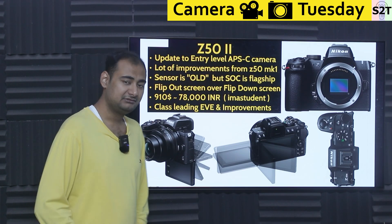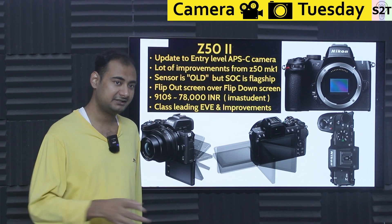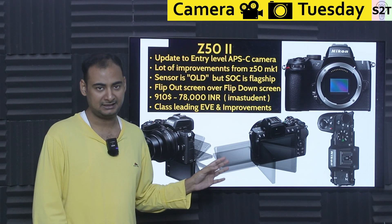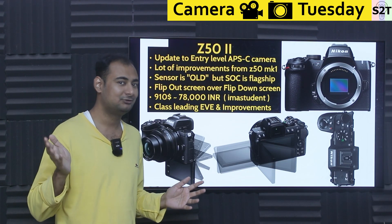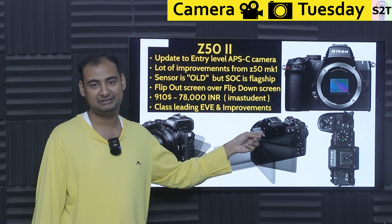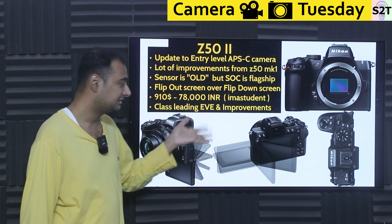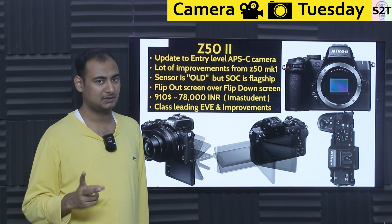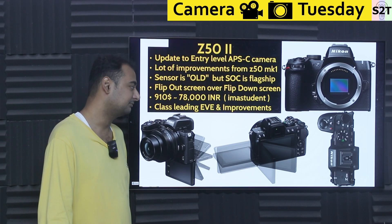The EVF is important here because the LCD used is ancient technology — useless in sunlight. Unlike modern phone OLEDs that can get bright enough to see outdoors, this LCD cannot. So you need the EVF. You shouldn't need it, but the LCD's limitations make it necessary. At least Nikon understands this and included it, and they've upgraded it — from Mark I to Mark II it's twice as bright, giving a far more true-to-life feel.